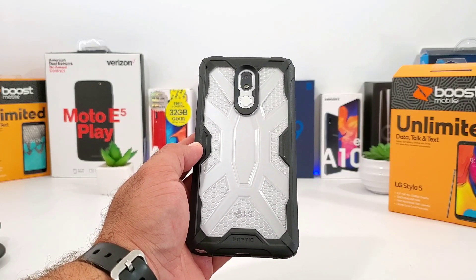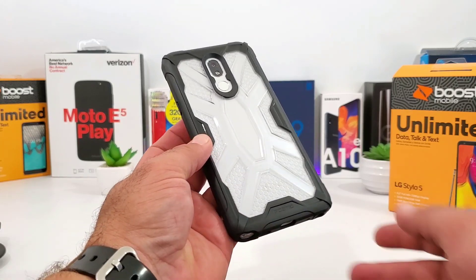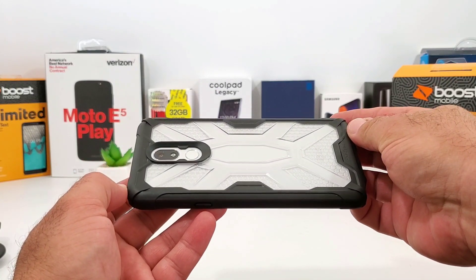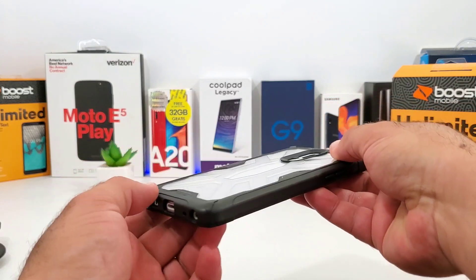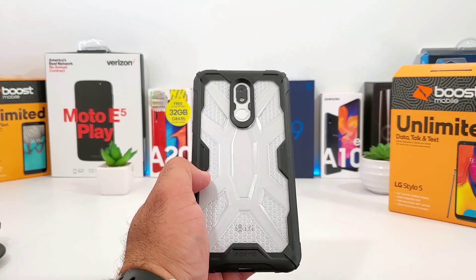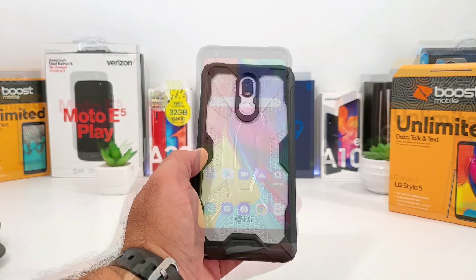I really like how the white back cover of the Stylo 5 kind of shines through the honeycomb finish of the back of the case. This case is not going to add a whole lot of extra bulk - it's actually a pretty thin, lightweight case, and again it's going to offer some excellent protection. I just really like that honeycomb finish.